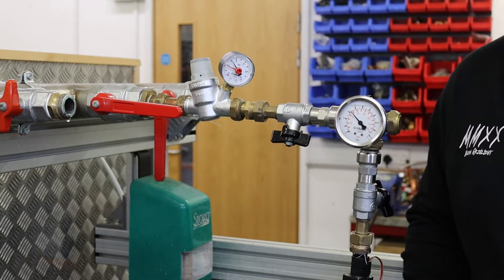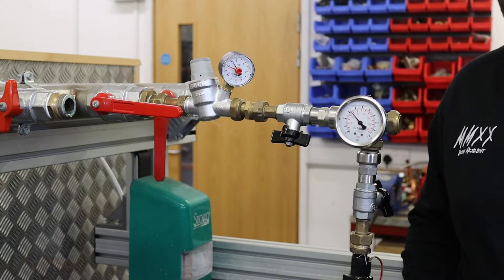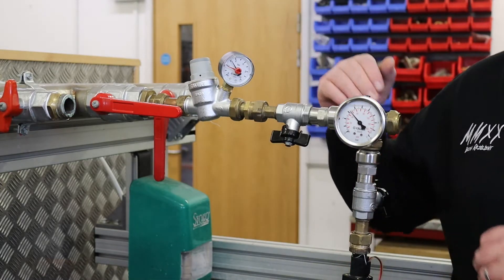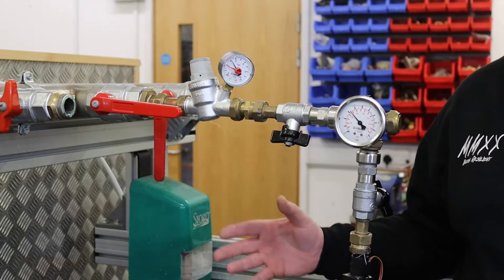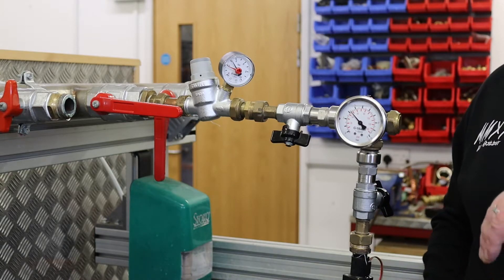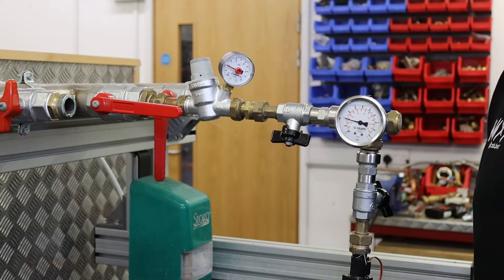Here we are now at our test rig. It's first of all important to look at what our supply conditions are that we're gonna be testing to. So our booster set is set to about five and a half bar. So we've got five and a half bar on the incoming into the pressure reducing valve. Now this valve is set to somewhere between about three and four bar — that's the upper limits of what it's gonna be set to, but it also allows the most flow through the valve at any one time. The figures I talk about are all controlled, all representative of what I can do through this test rig itself. So when we fully open the valve, we've got a flow rate here of roughly about 30 litres a minute.